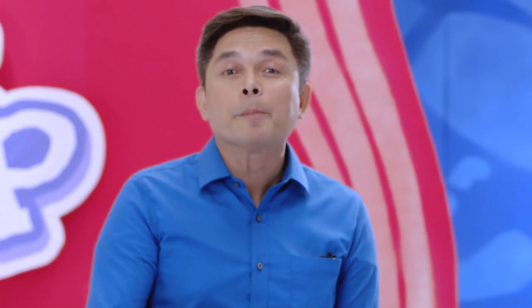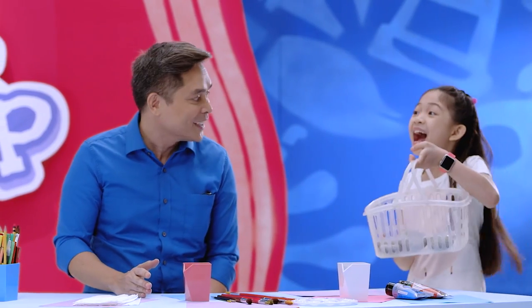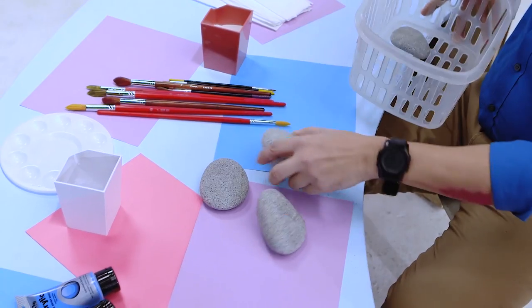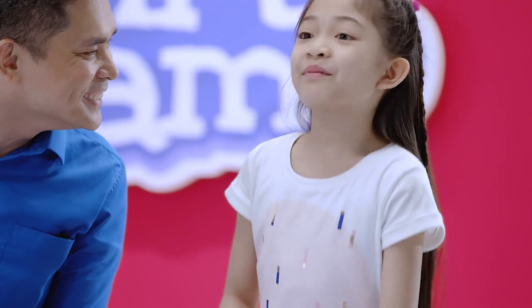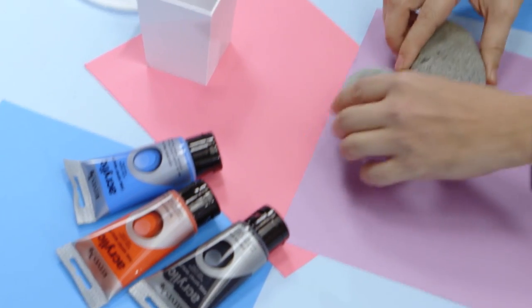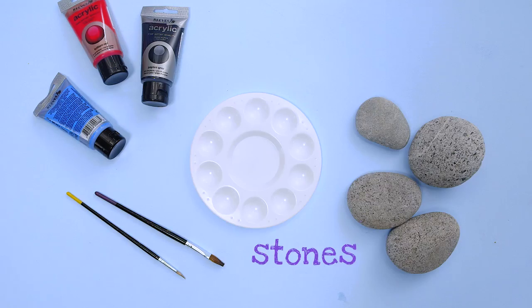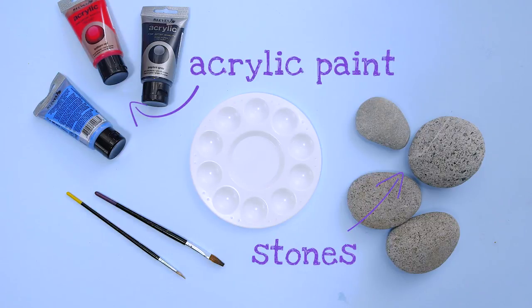Moms, dads, let's help our eyeshiners find and collect stones. I'm back! Yay! Wow! You're a good stone collector. What would you like to paint? I'm going to paint the flower. Maybe you can paint the car. So we have two stones, and we have acrylic paint. We're using acrylic paint so that when the stone gets wet, the paint won't run off.